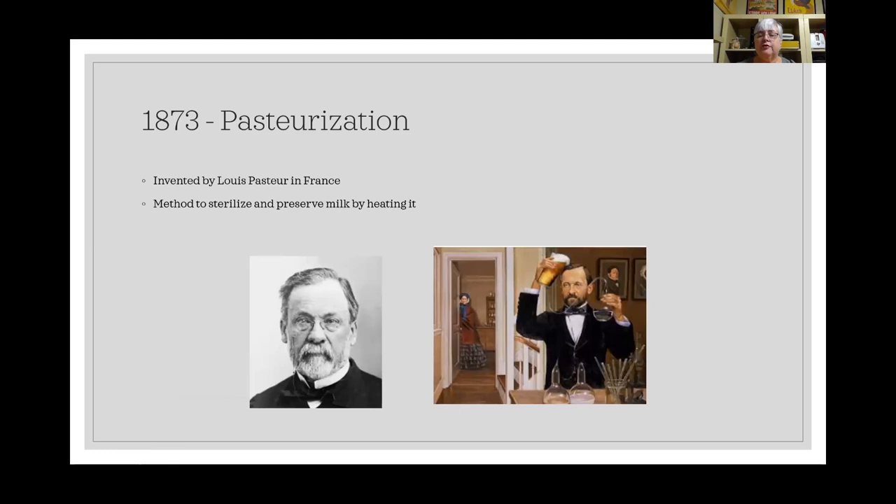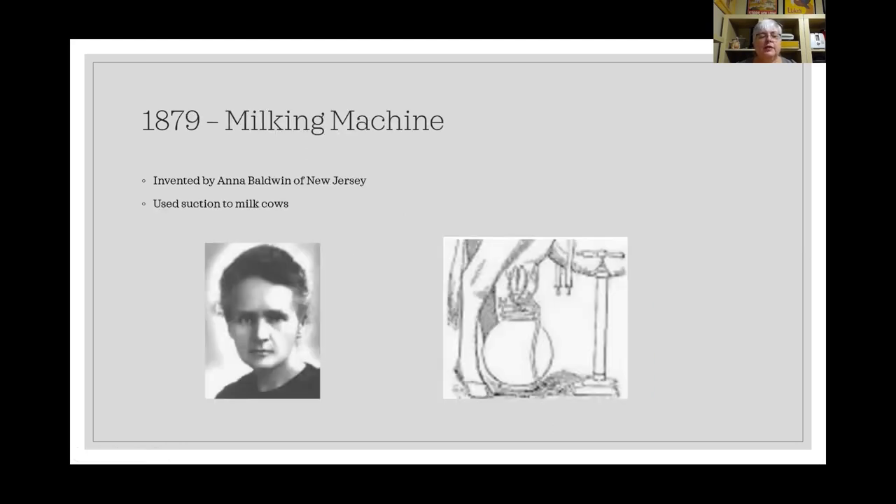In 1873, Louis Pasteur in France developed pasteurization, sterilizing milk by heating it up and then cooling it back down — killing many germs and allowing the milk to be preserved a little longer so it doesn't go bad as fast. In 1879, Anna Baldwin of New Jersey invented the milking machine, which used suction to attach to cow udders and extract milk, allowing one person to milk multiple cows simultaneously rather than sitting with a bucket at each cow — drastically cutting the time involved.